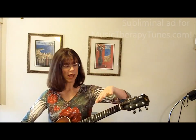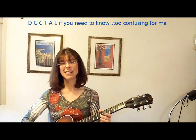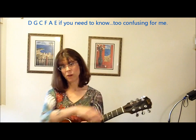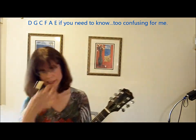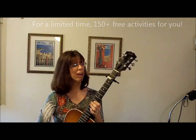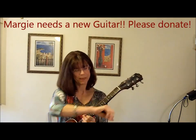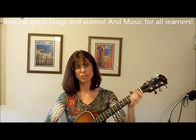Tune every string down one whole step. So your outside strings wouldn't be sounding an E natural — they'd be sounding a D natural. Then you want to bring your guitar back up: take a capo and put it on the second fret. That will help. If your strings are way far off the bridge you might even have to put it on the fourth or fifth fret — and ask for a new guitar for Christmas. But that should help.